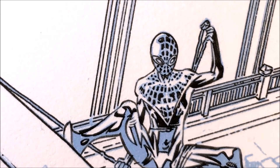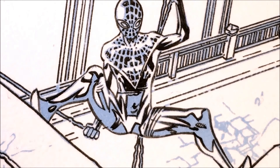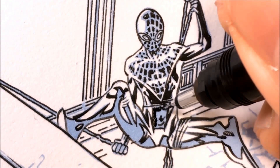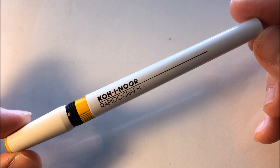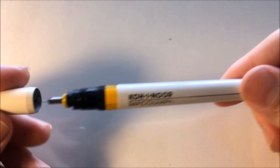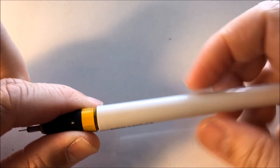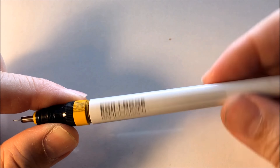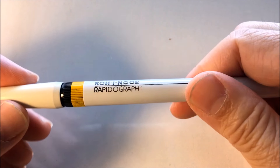And there you have it — Spider-Man's logo and the webbing. The next step, I would take a RapidoGraph Colornore Technical Pin. This one is size 0.30 — it's the yellow one. A Colornore RapidoGraph is a pin where you can unscrew the top and start inking with it. You can open the barrel and refill it with ink, and then reuse this technical pin over and over again. It's a really nice pin — good for doing backgrounds, but in this case I'm using it to fill in the blacks.